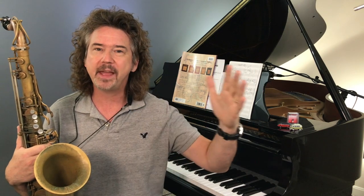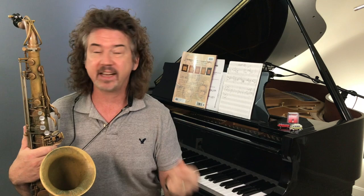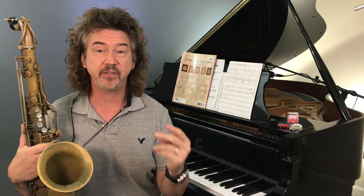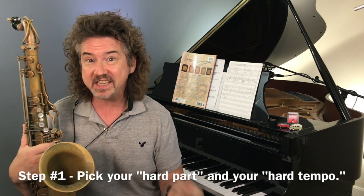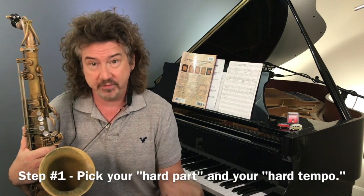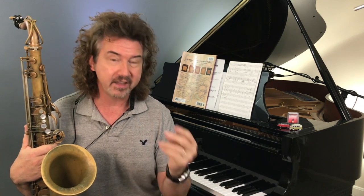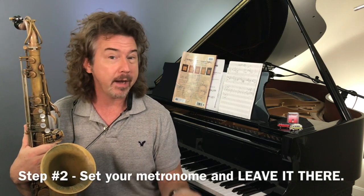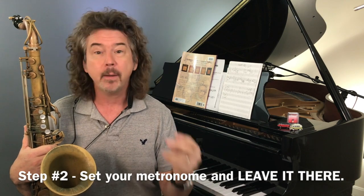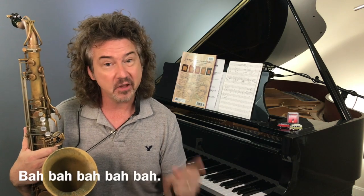Okay, this idea of playing halftime and double time — it's literally that. Let's say your full-time tempo is something like this, and you're trying to play 16th notes. For whatever reason that's hard, that's fast. The idea is you're only allowed to play it at the fast tempo — which we've agreed is too fast — or you're allowed to play exactly half of that tempo. And that's it. Those are your two tempos.